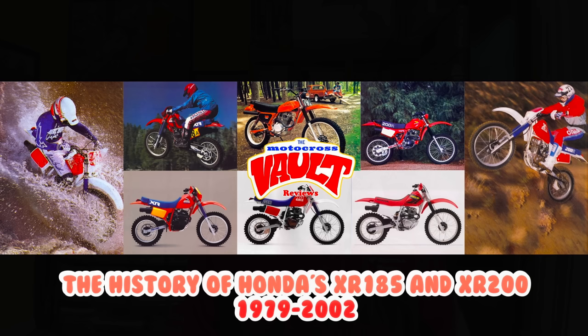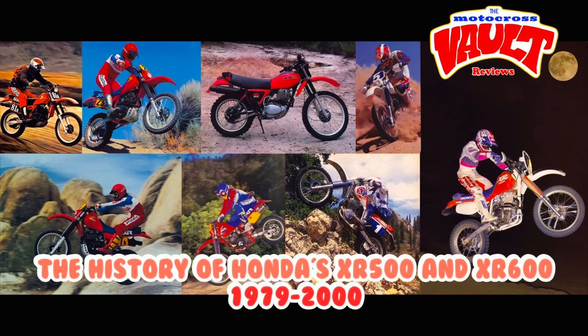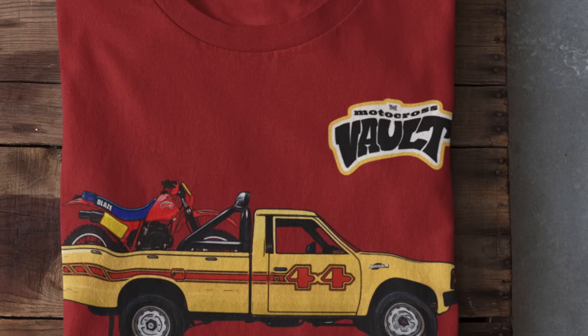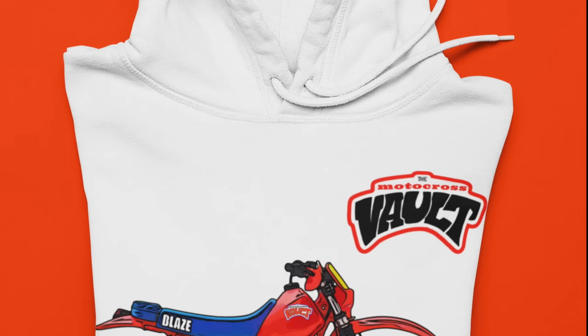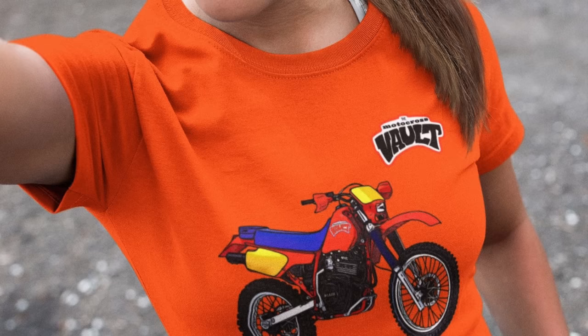If you do like this sort of thing, I have done a similar history on the XR200, the XR250, and the XR500/600 as well, and you can find those videos on my channel — I will link them here. If you'd like to support what I do here at the Motocross Vault, I just came out with some new XR designs: one based on the 1984 XR250, and one based on the XR600 — the 85 design, probably my favorite XR of all time. You can find both on my Teespring store. So here without further ado is the story of the Honda XR350 and 400 from 1983 through 2004.